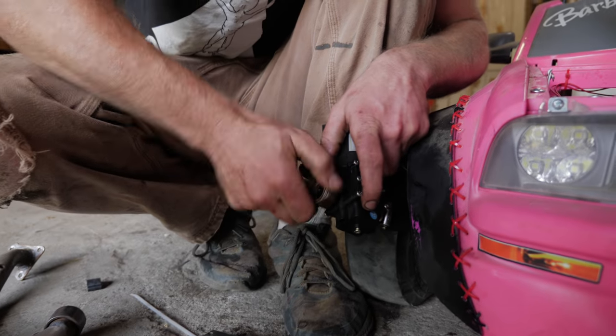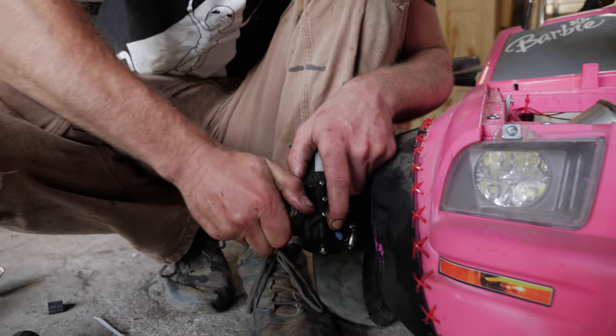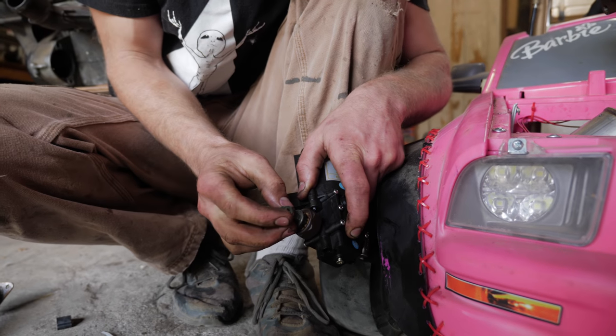The very first community to recognize Grind Hard Plumbing Company and the channel was the Redneck Engineering Reddit. So, in proper Redneck Engineering fashion...